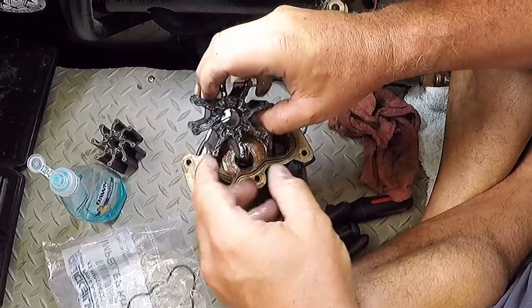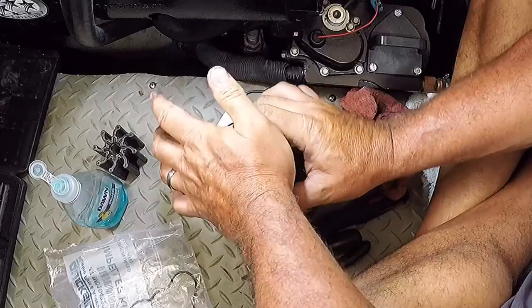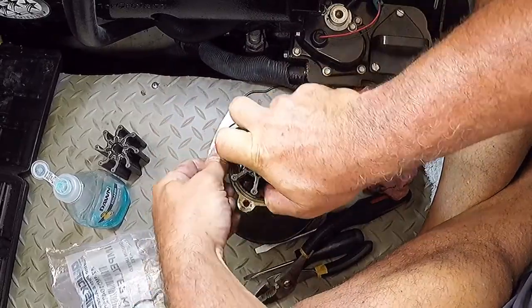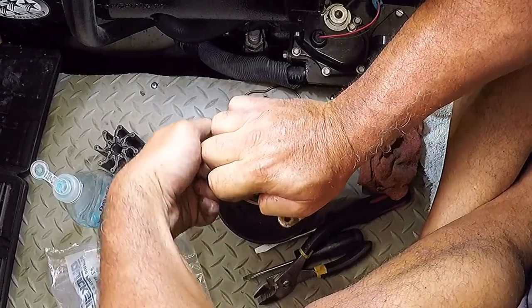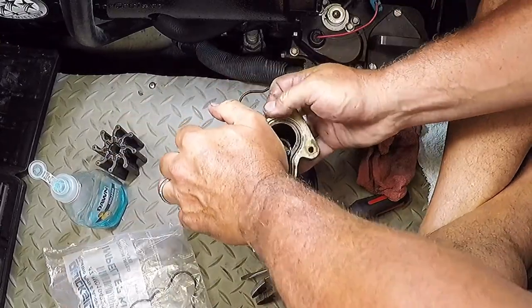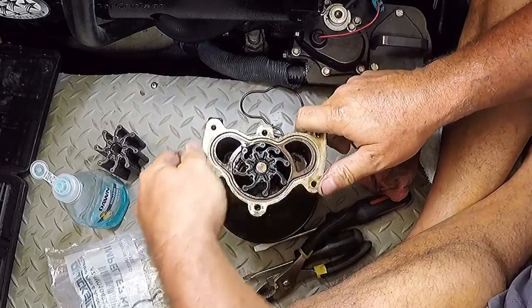There's a keyway you need to match up here, so I'm pushing in as I'm turning the pump housing itself. There we go — not too bad.